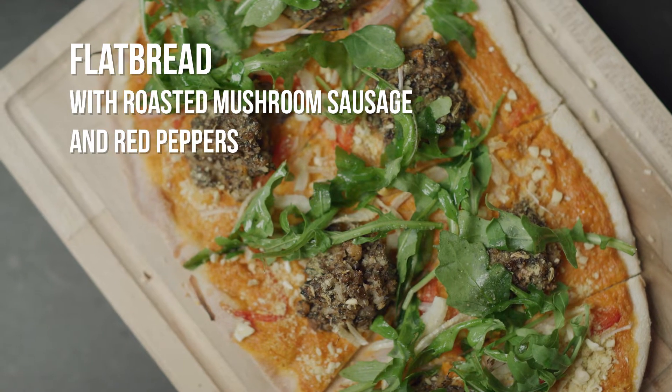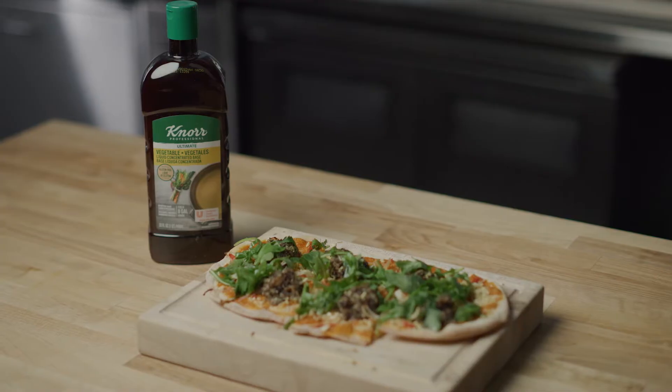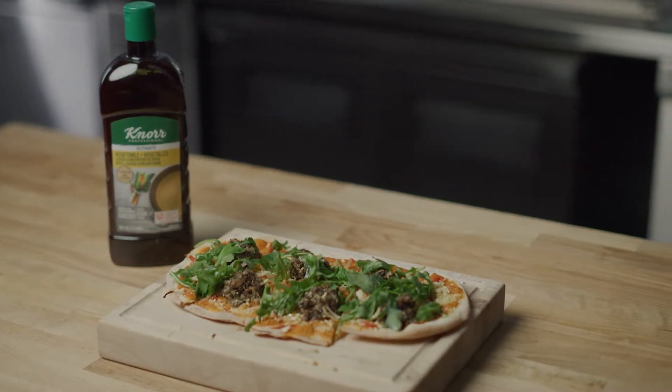Today we're making this delicious vegan flatbread with roasted mushroom sausage and red peppers. I'll show you some plant-based techniques for building intense umami flavor for this flatbread.